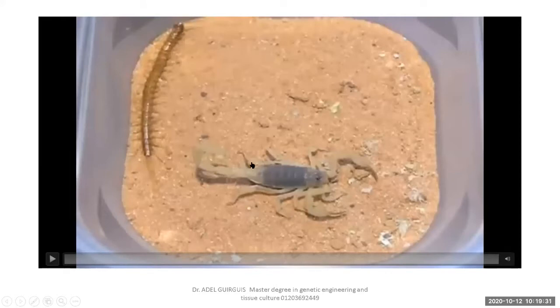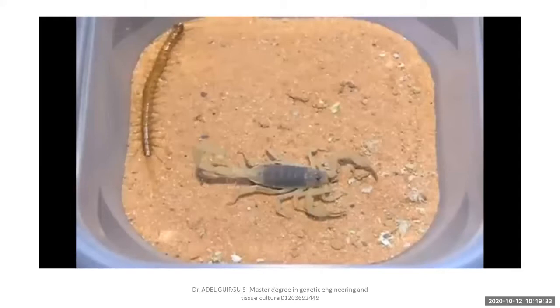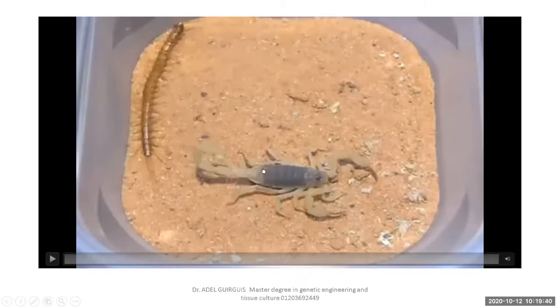This scorpion belongs to class Arachnida. In arachnids, the body is divided into two body parts. The anterior part is called the cephalothorax — head and thorax fused together in one part — and the abdomen. The cephalothorax carries four pairs of jointed legs.